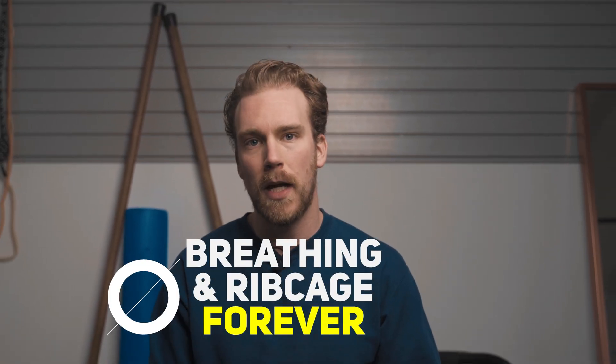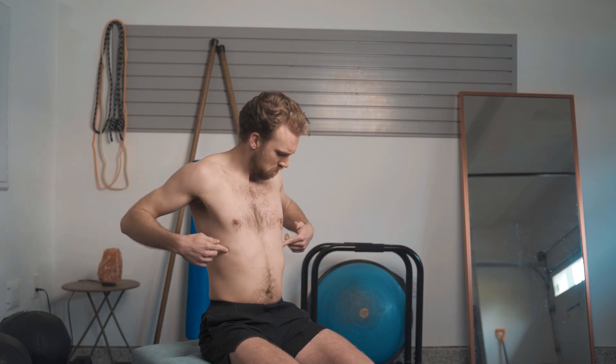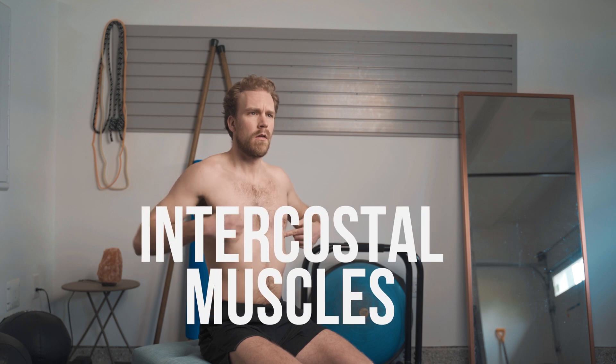What I'm about to share with you may change how you look at your breathing and ribcage forever. Between every single one of your ribs lies a very important and often overlooked muscle. If you take your finger and place it in between your ribs, you feel a dense and fibrous tissue known as your intercostal muscles.